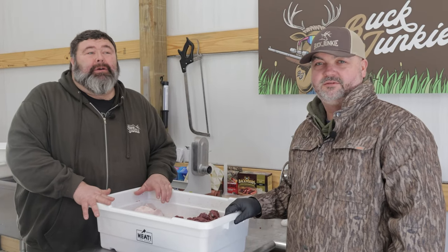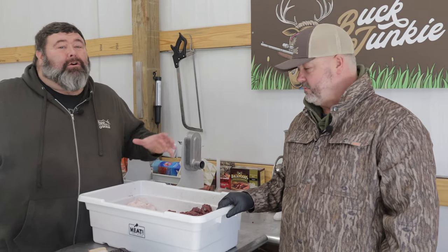We're gonna show you what we're doing with one of these big old nanny does that we cut up right here on the Bug Junkie Farm. We've got some deer meat, we've got some fat, we're gonna make summer sausage. We're gonna show you how we do it the easy way — if we can do it, I guarantee y'all can.